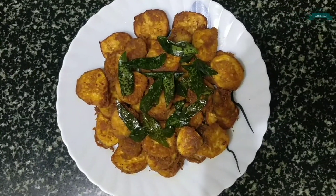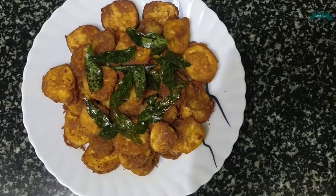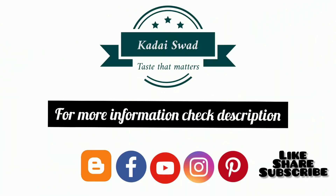Guys, now the tasty plantain fry is ready to serve. Do try it — I'm sure you're gonna like it. Please like, share, and subscribe to my channel. Thanks for watching.